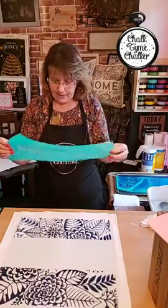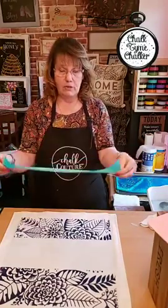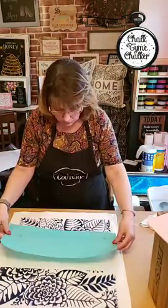Remember that one I stuck over there on that big sheet — the 'Charity Never Faileth'? Because that paper was the same size as my transfer, this should line up perfectly, so there's no guessing on where it should go.